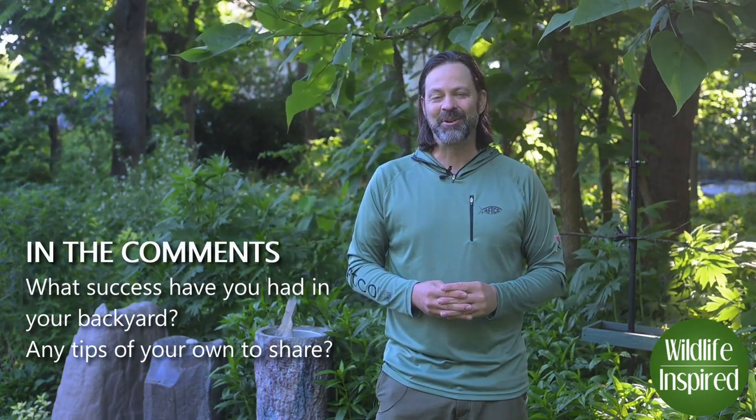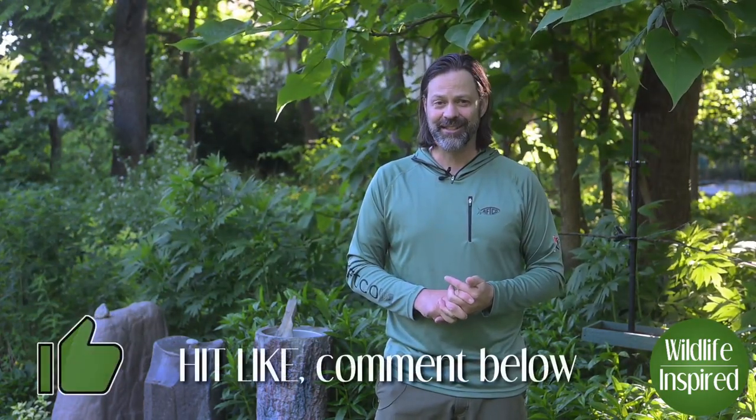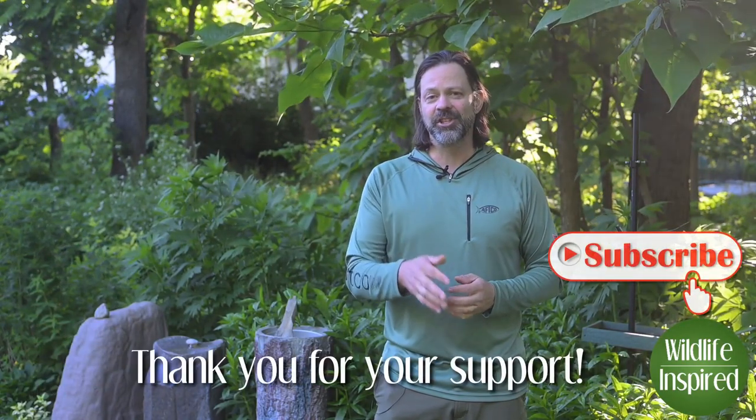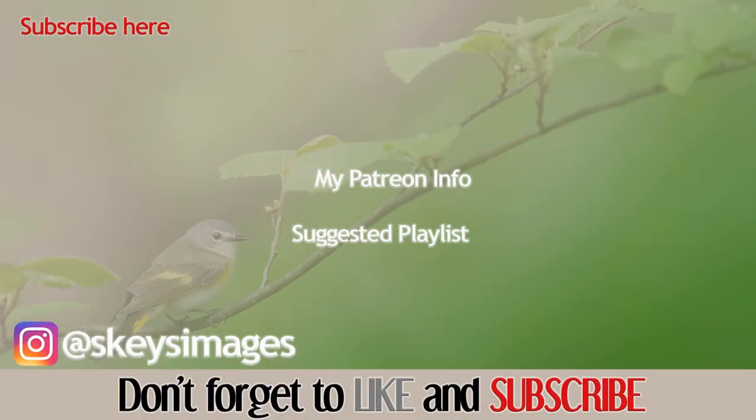Thanks for joining me today for Backyard Birds Part 1. In Part 2, we'll talk about planting for backyard birds — look forward to seeing you there. Thanks for your support on the channel, and as always, I hope we can continue to find inspiration and wildlife together.